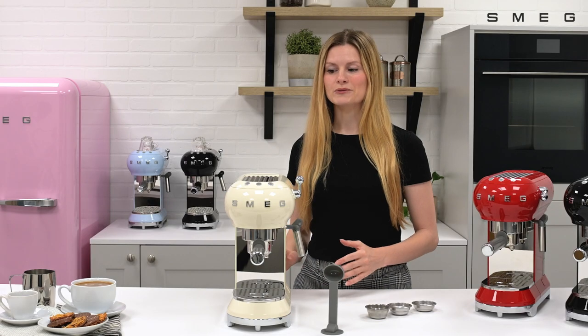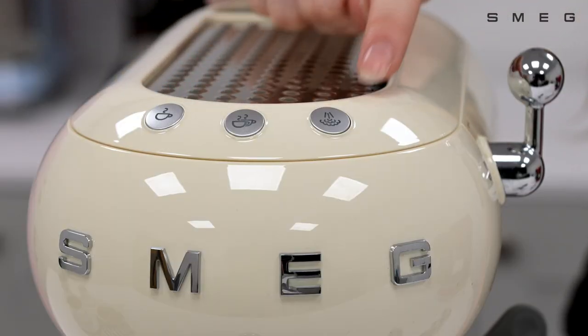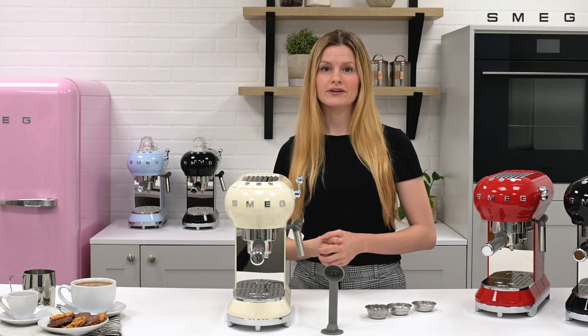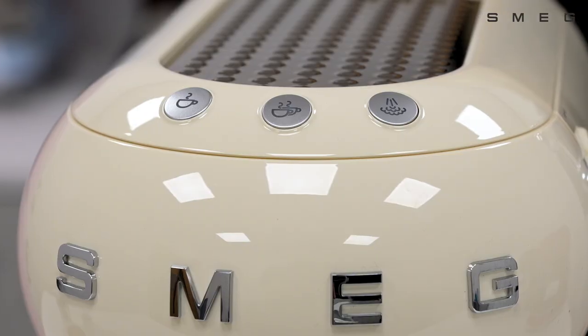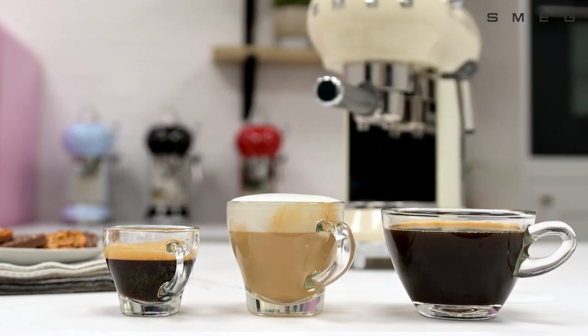The espresso coffee machine is simple and easy to use, with three buttons on the control panel to select single or double shots of espresso and even the activation of steam. The three buttons also allow you to select a memory function to make your perfect length of coffee every time.